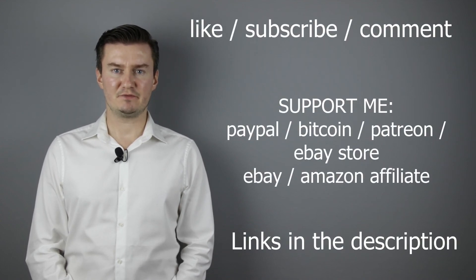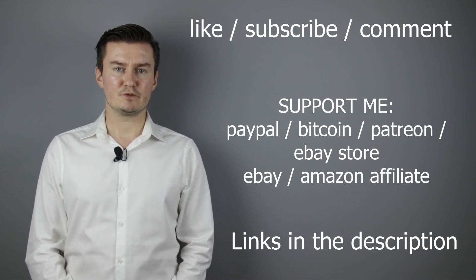If that's the case, please like this video, subscribe to my channel, send me a donation or buy a camera or lens from my eBay webshop. Links are in the description below. If you have anything to add to this video, then share it in the comment section below. Thank you very much for watching and see you next time in my other videos.